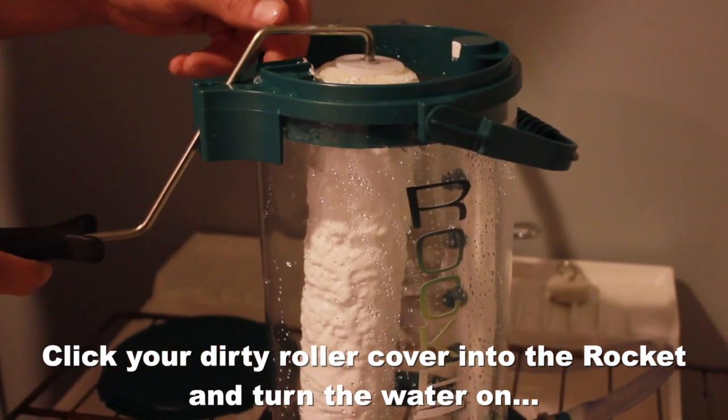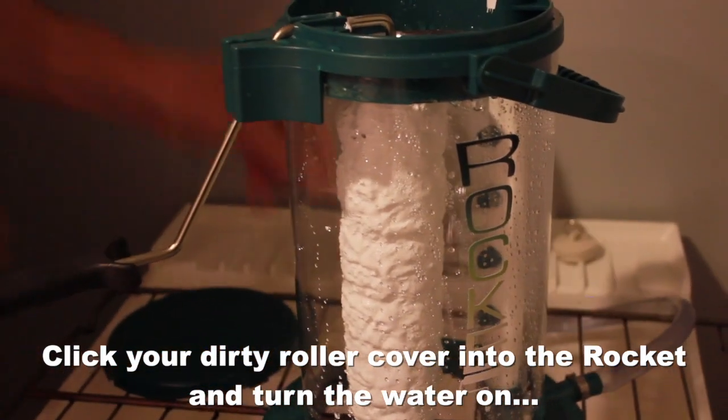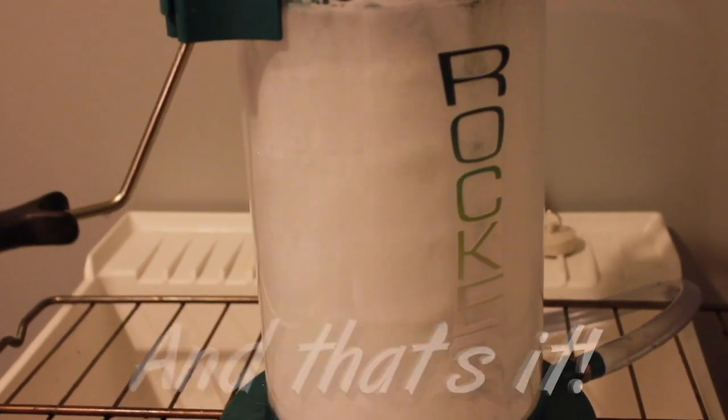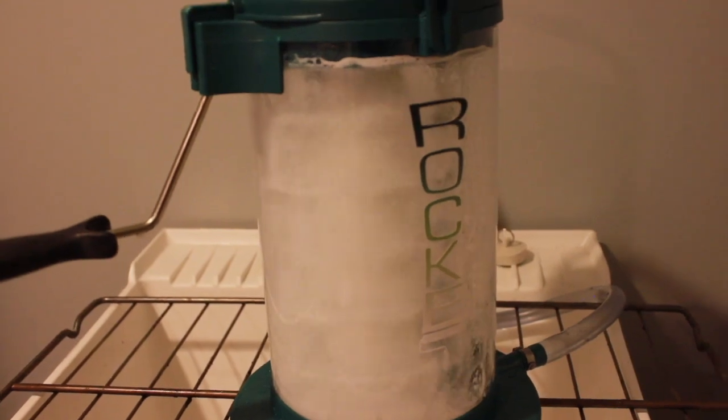Click your dirty roller cover into the rocket and turn the water on. And that's it. Watch in amazement as your dirty roller cover spins clean in minutes, hands free.